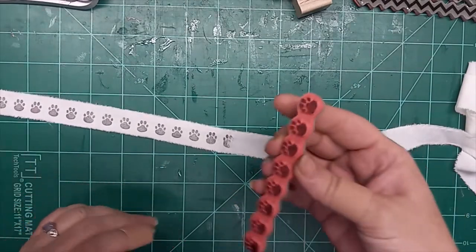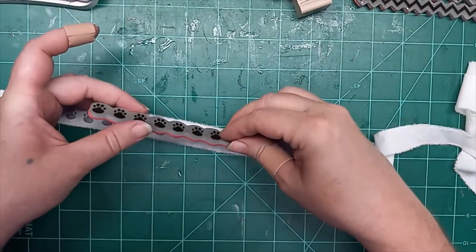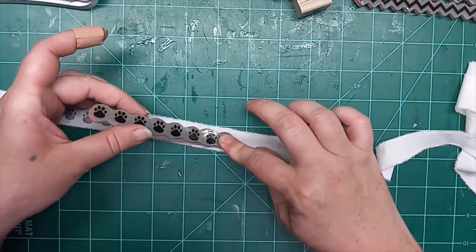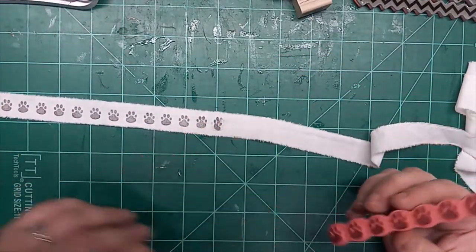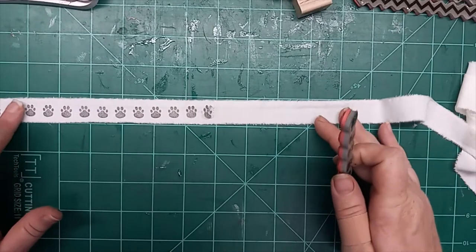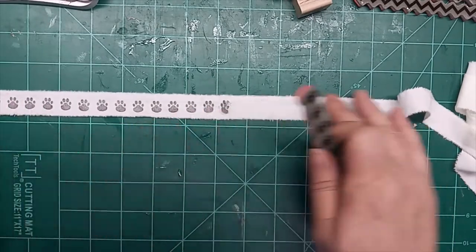See, that could be a whole page trim. I'll just end up ripping that section off because it got weird — I tried to re-stamp it and that didn't work. But still, as a page trim, that would look really cute.